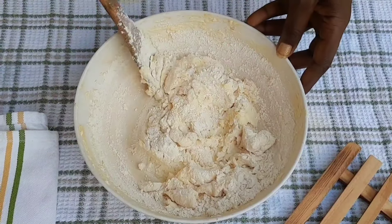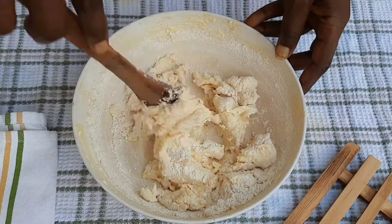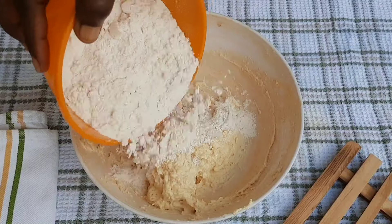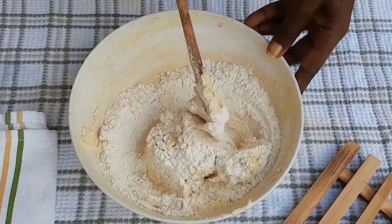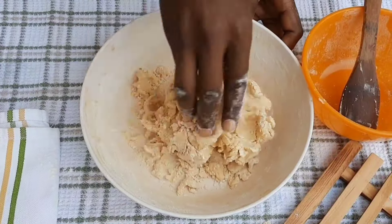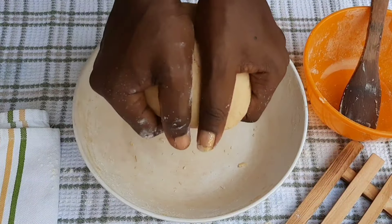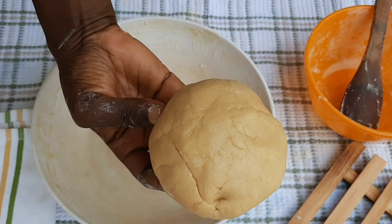After mixing the butter, egg, and other ingredients, I add the soft flour in three batches. I don't add it all at once because over-mixing can toughen the dough and make the cookie hard rather than flaky. I worked it with my palm to get a good fold and turned it into a round ball, then left it to rest.